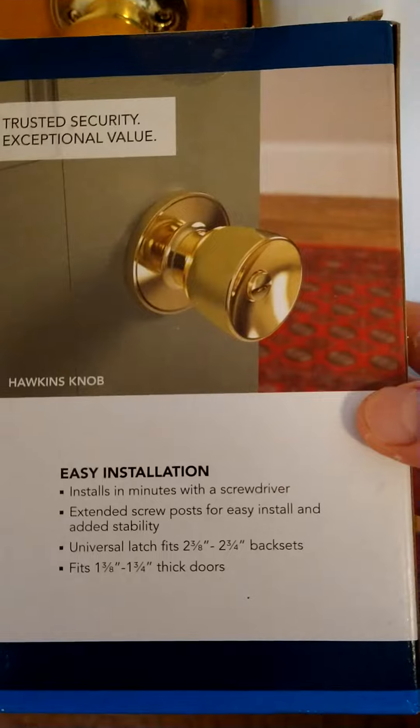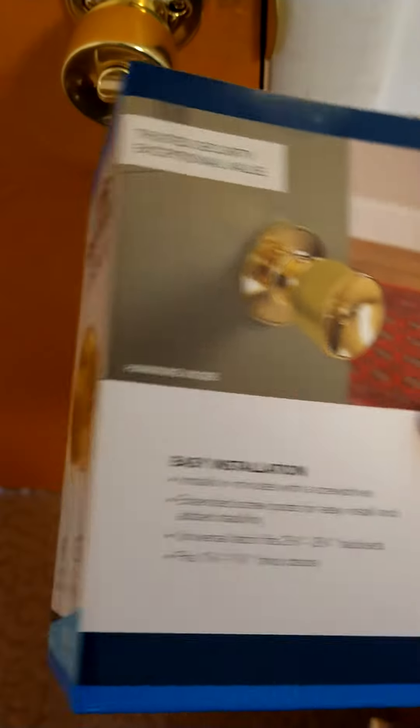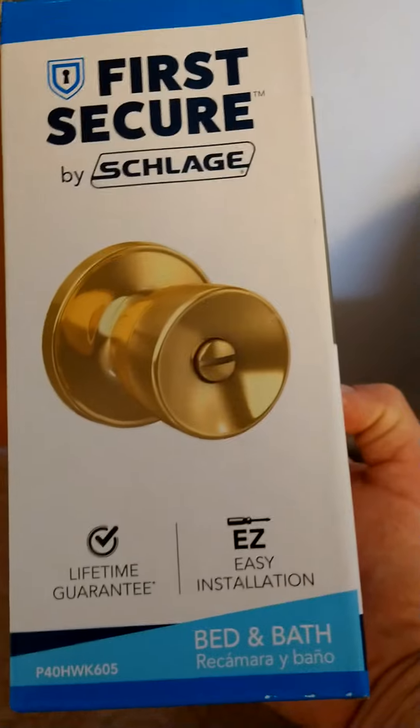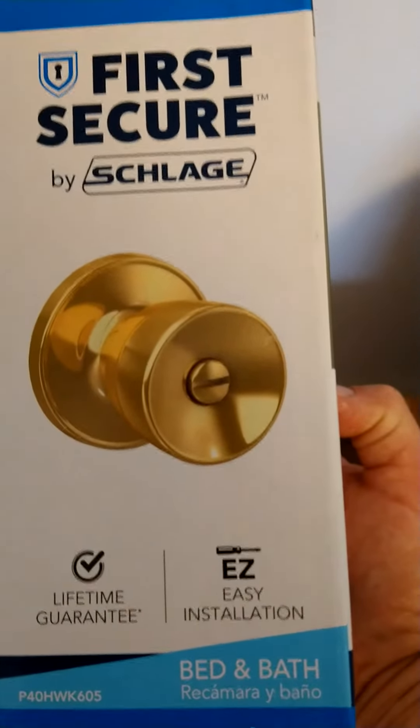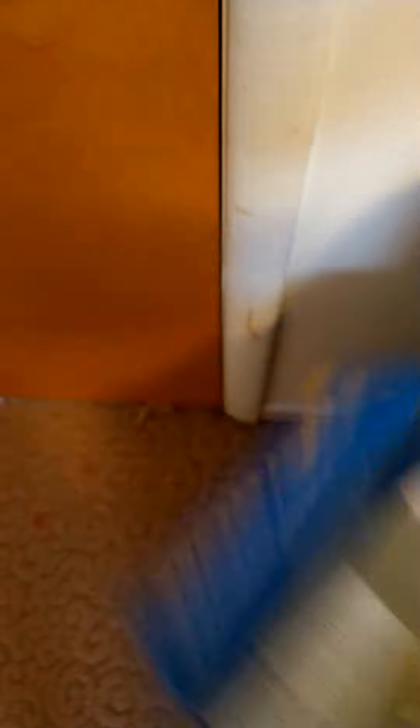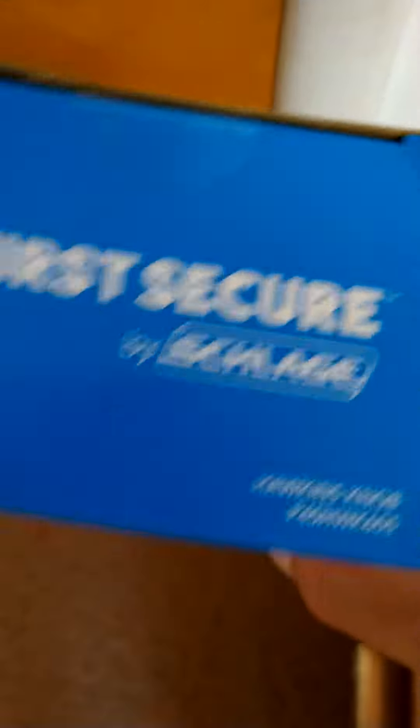It is a locking one. They actually are meant for interior — really bed and bath is what it says right here. It's made by Schlage — not sure how you pronounce that, but they're a very good lock company.